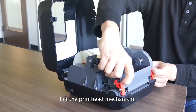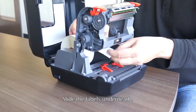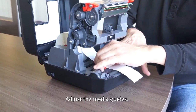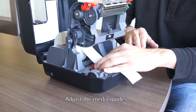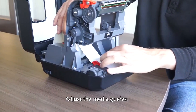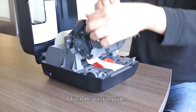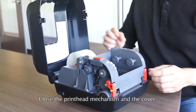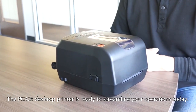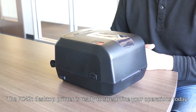Lift the print head mechanism, slide labels underneath, adjust the media guides, then close the printing mechanism and the cover. The PC42T desktop printer is ready to streamline your operation.